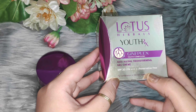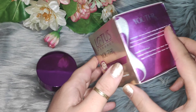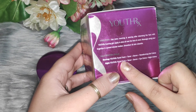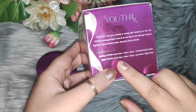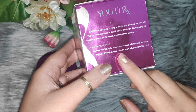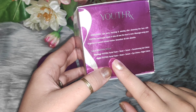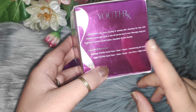For combination to oily skin type you can use it, but for dry skin type you can't — we will talk about that. Now let's tell you the directions. After cleaning your face, you have to apply it. It is also mentioned on the packaging, which is a positive point. What you have to do: cleanse your face, toning, then apply it.